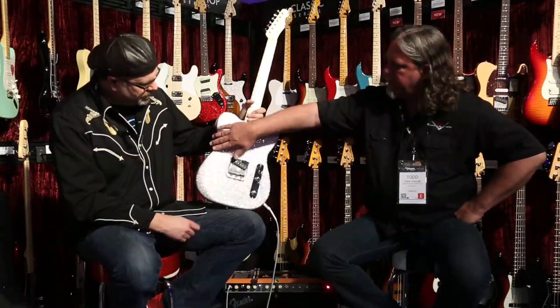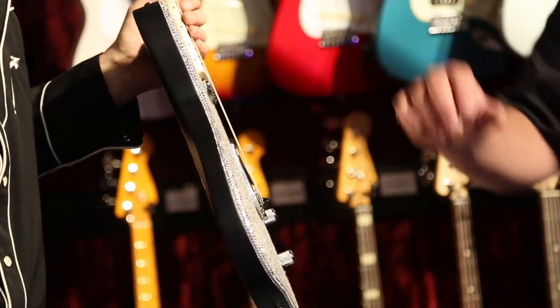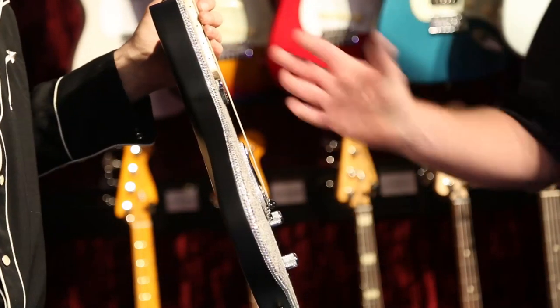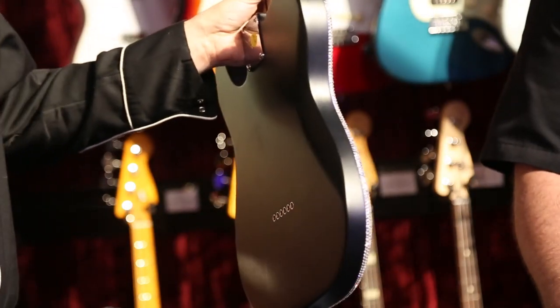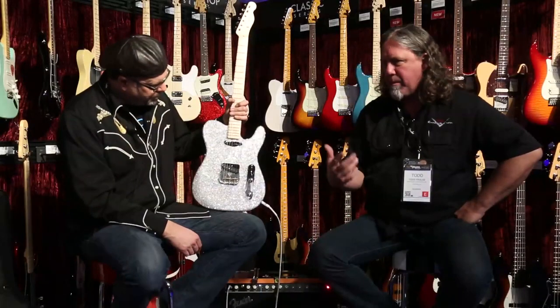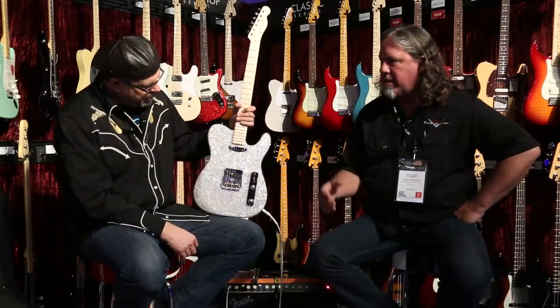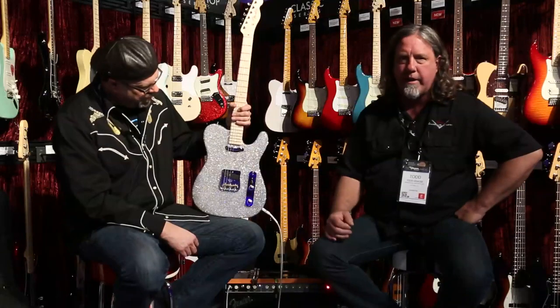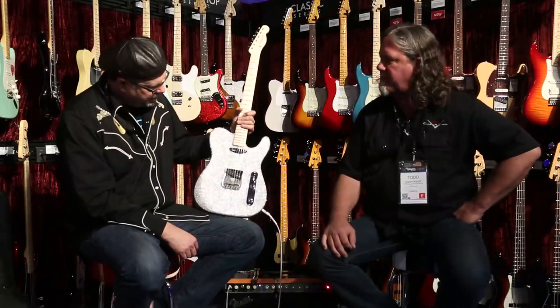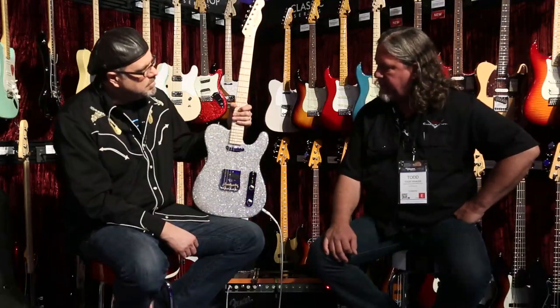You can see here on the edge where there's actually a channel routed, so they're not standing proud. The dimensions of the guitar have not been changed. It kind of made it a little bit more of a game rather than just taking a guitar and gluing something onto them — not to discredit people that do that, because I've seen some really amazing pieces. It was an interesting journey.